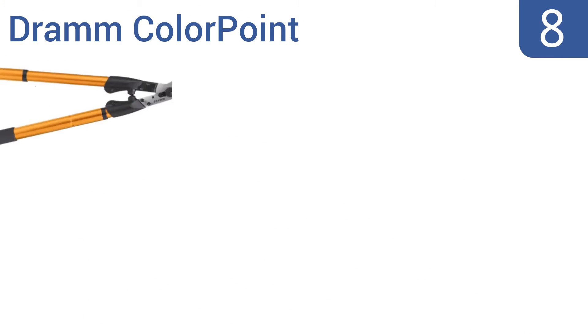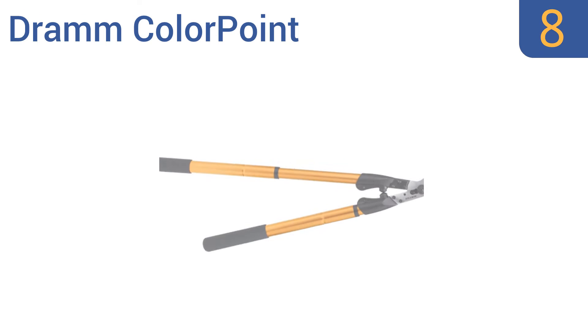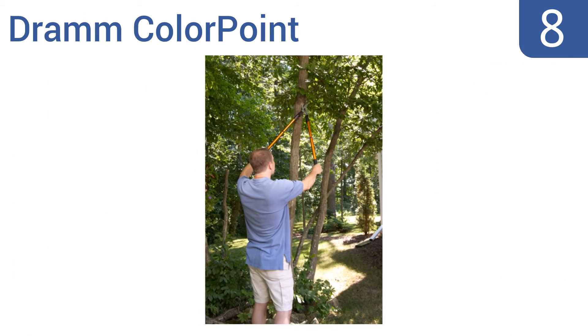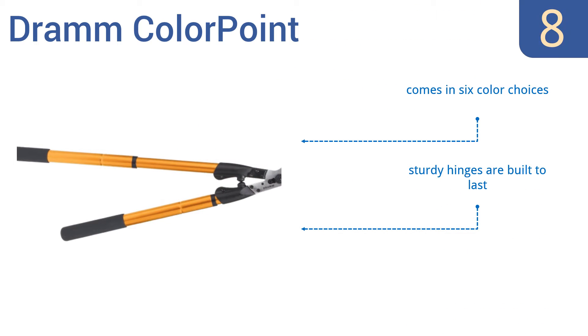Starting off our list at number 8, the DRAM ColorPoint features thick rear bumpers that reduce that jarring end-of-cut shock, and it has a well-balanced feel. It makes otherwise professional-level jobs comfortable for a casual gardener, but the handles can bend. It comes in six color choices, with sturdy hinges that are built to last. However, the locking mechanism can unlock mid-job.